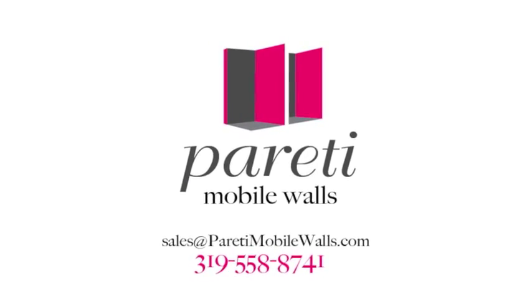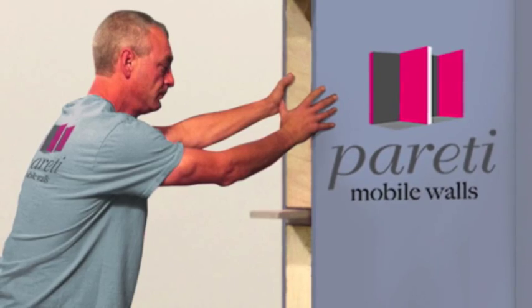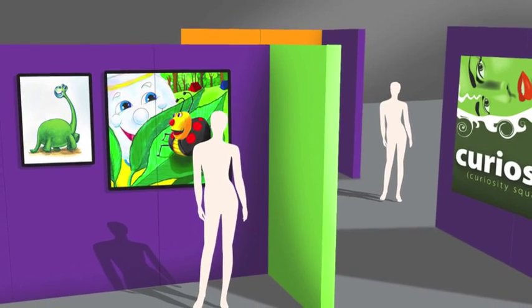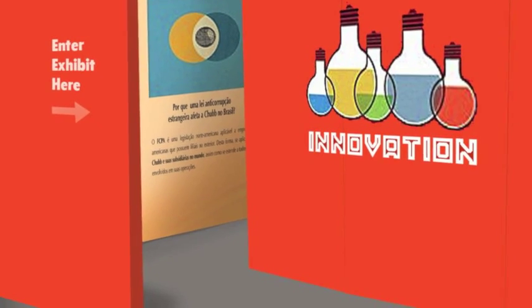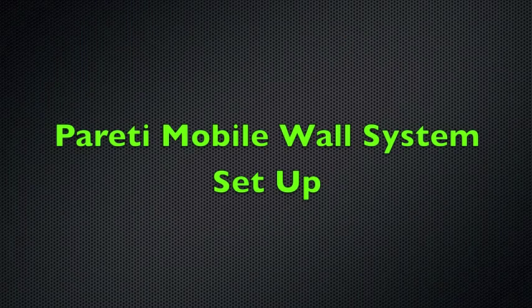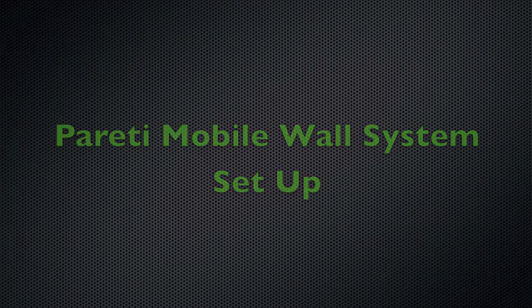Peretti Mobile Walls are movable wall systems you build section by section, creating new rooms and exhibit areas without a construction mess. They're easy to maintain and can be reconfigured to make new floor plans. They allow you to redesign, use space temporarily, and change your mind if you want to. This video will show you how to set up Peretti Mobile Wall Systems.